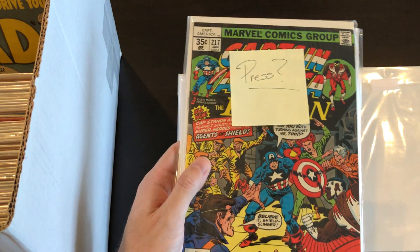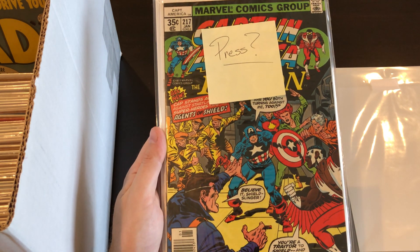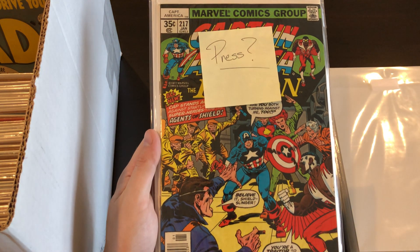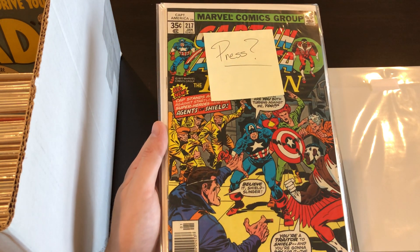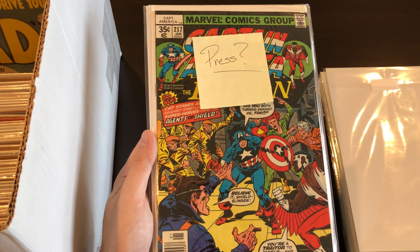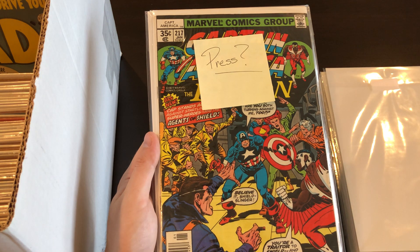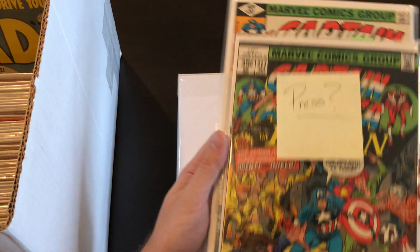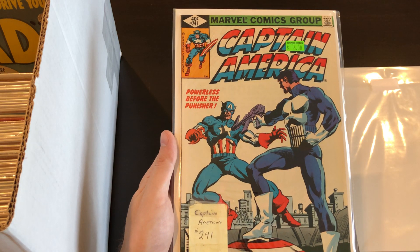Got another Captain America that I think I might want to press — there's probably some non-color-breaking crease on this book that might push it above the 9.0 range. Captain America #217 might be the first Quasar — or maybe that's in the Hulk series, I'm not sure — but anyways this one's a semi-key issue. Then we have the Punisher cover here, #241, really cool cover.